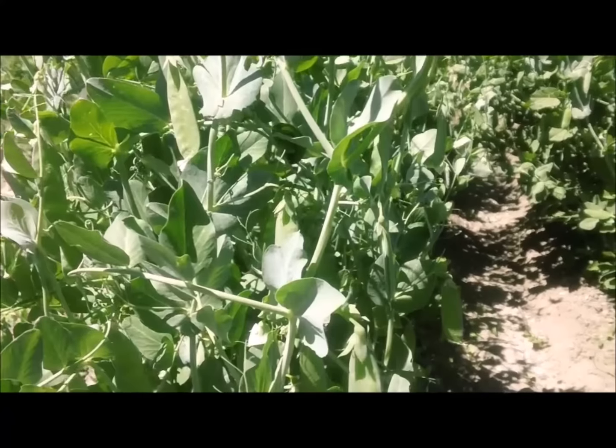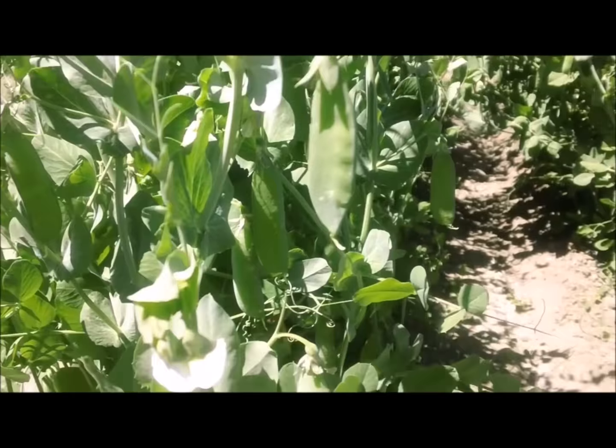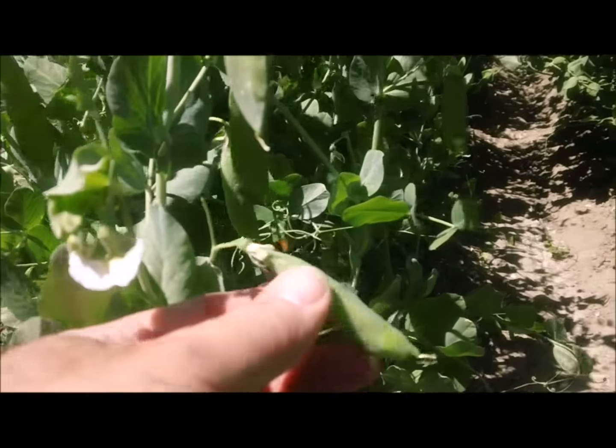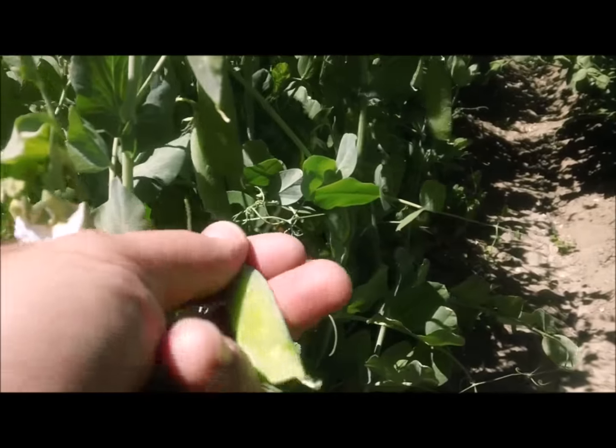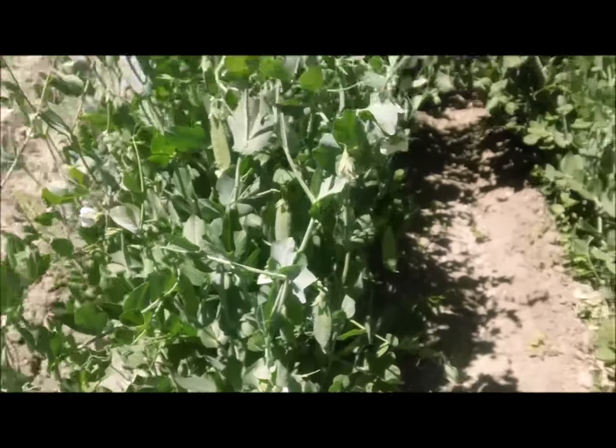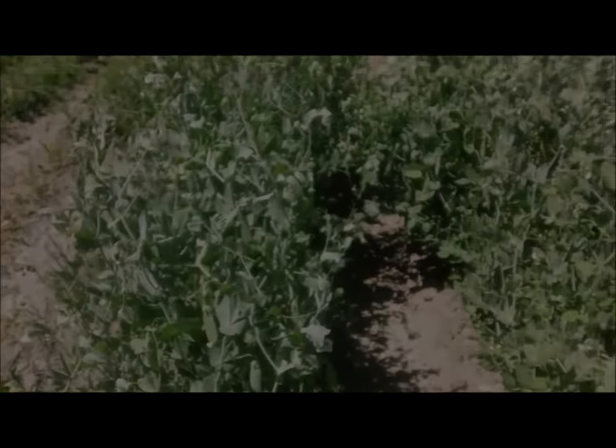Either way, I consider this to be a success. This trellis has tripled the amount of peas I usually get. This has been Cornstalk Trellis for Peas, Part 2. Thanks for watching, and happy gardening.